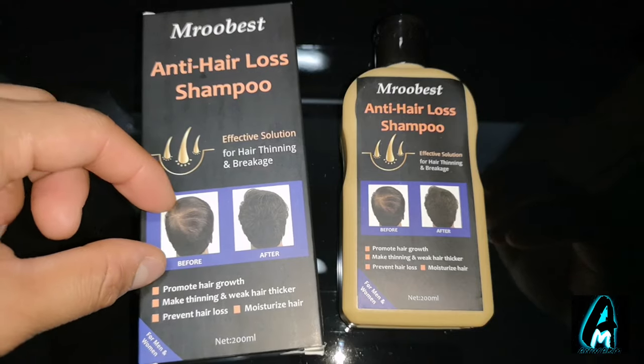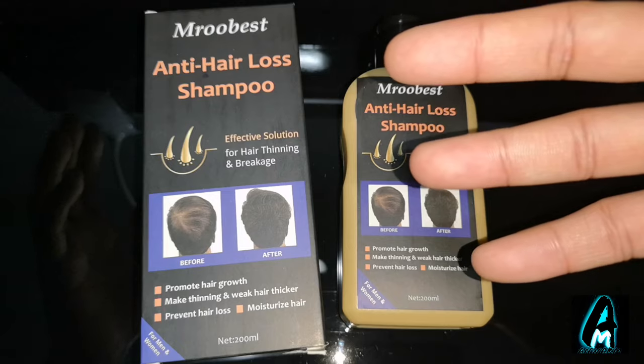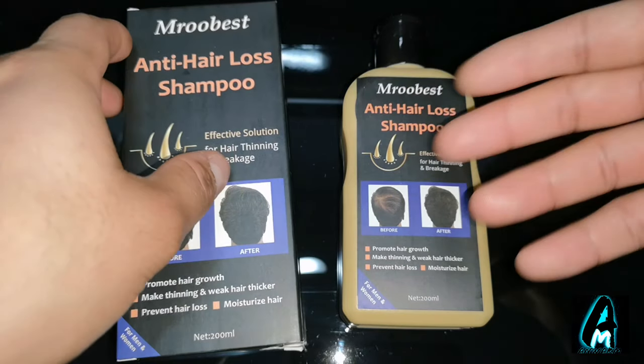This is for someone who's been using it for a long period of time to see the difference, but you will have to use it more often.